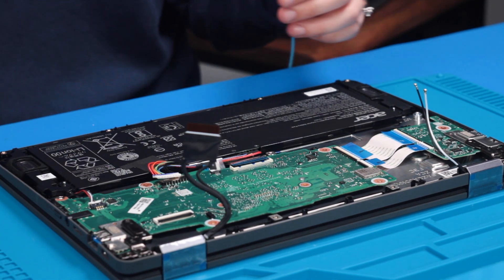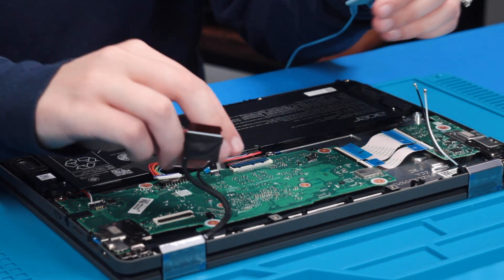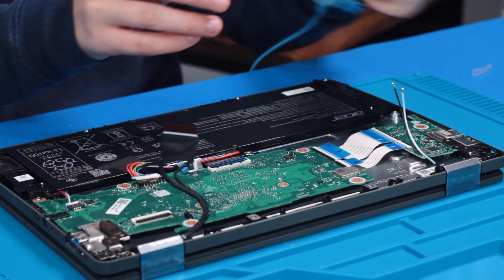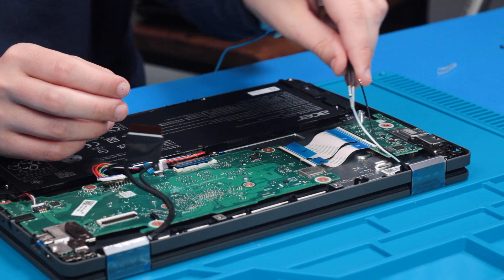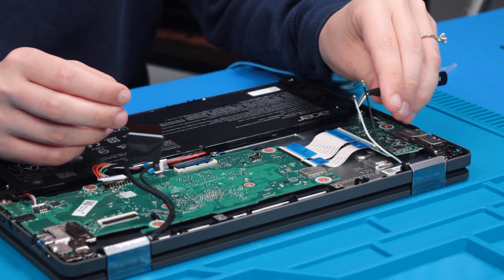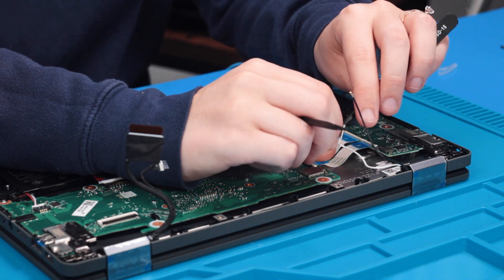Reconnect all of the remaining cables and wires except for the battery. When reconnecting the two Wi-Fi connectors, make sure the white wire goes by the white arrow and the black wire goes by the black arrow.